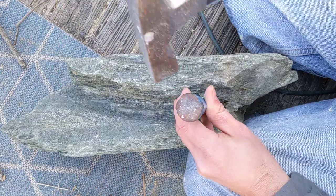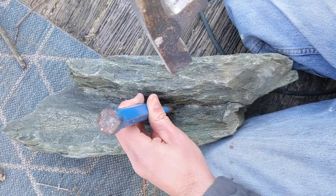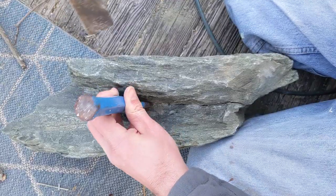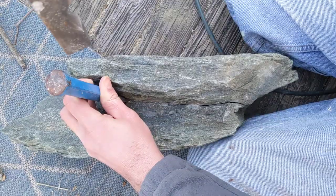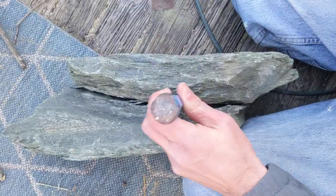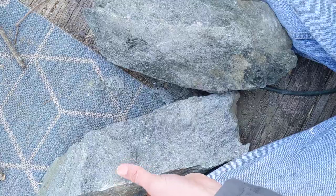And then you keep going. In theory after a couple of cracks the rock will come apart — just like that.